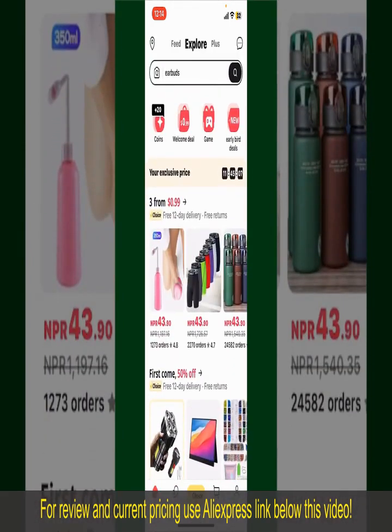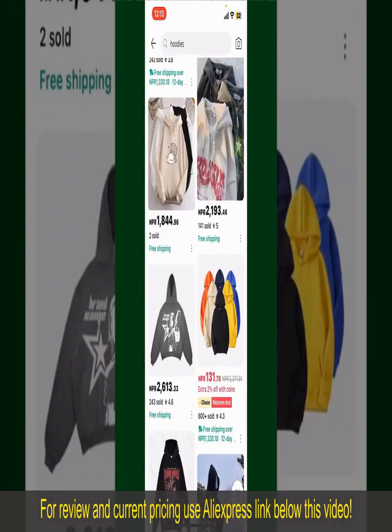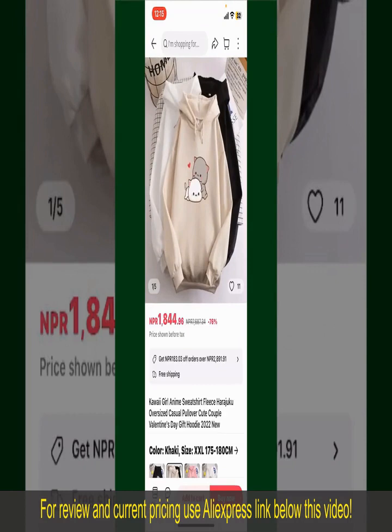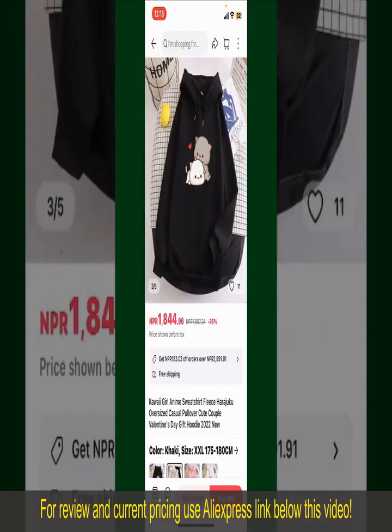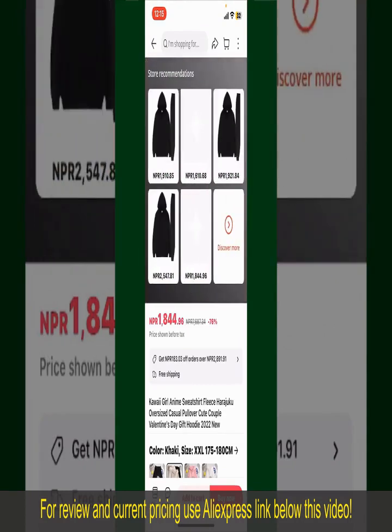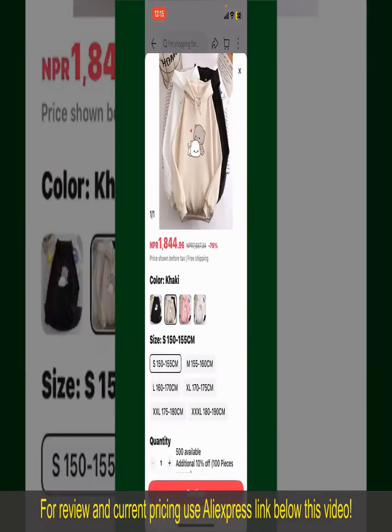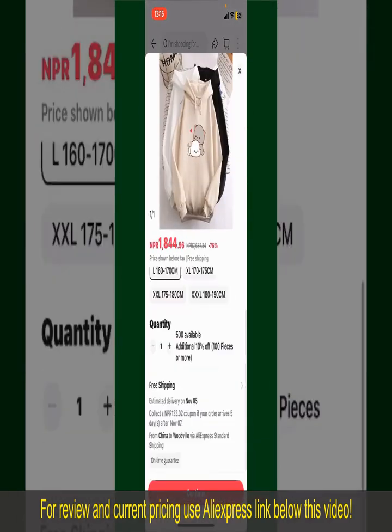Scroll through the products displayed on the screen and find the one that you'd like to purchase. Tap on the product to purchase it, and this will show you other information about the product. You can select the size, colors, and design. To order the product right away, tap on the Buy Now button at the bottom right-hand corner.